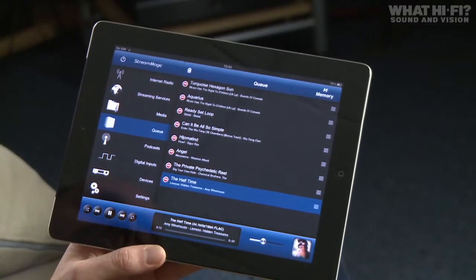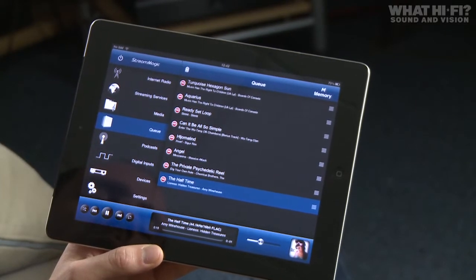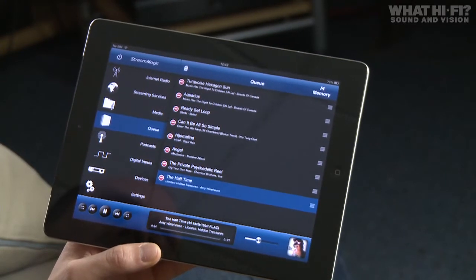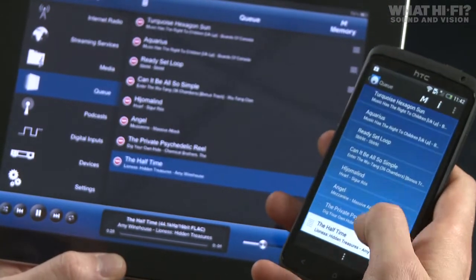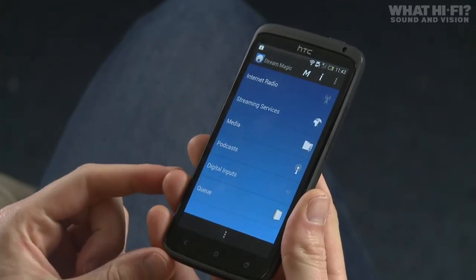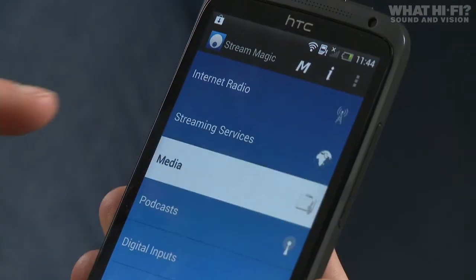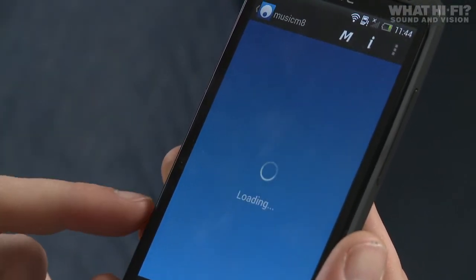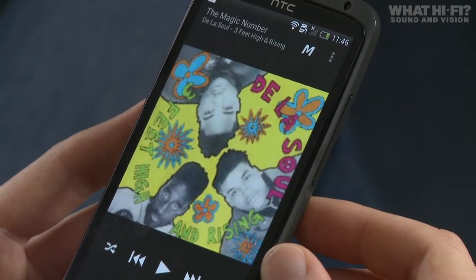Another nice feature is that the app syncs across all devices. If you're using a smartphone and a tablet, the queue, for example, will be synced across both. Here's the Android version — we have the same queue. On the HTC One X with the Android version, the menu system is very similar. You have all the same menus and can dive in to find your media, find your NAS device — Music Mate — and browse through all your music. As with the iPad app, you get full album artwork too.